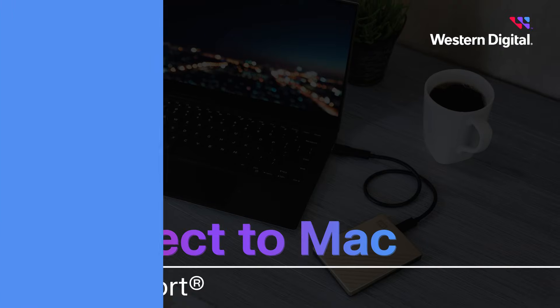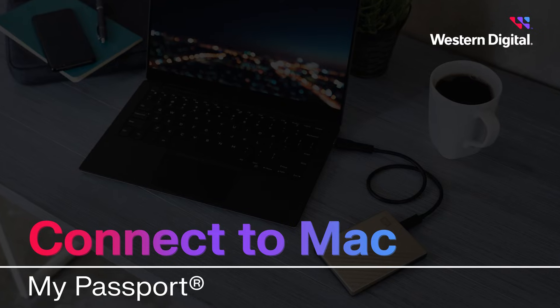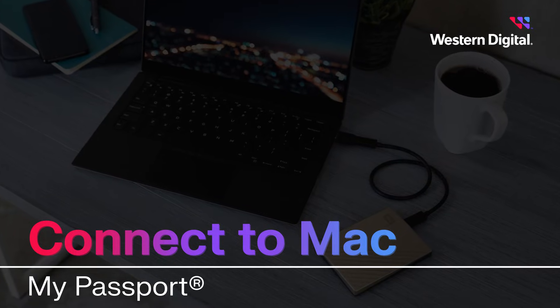Hi, I'm Max with Western Digital Support and in this video we're going to discuss how to connect the My Passport portable hard drive on a macOS computer.